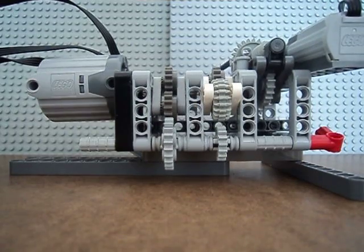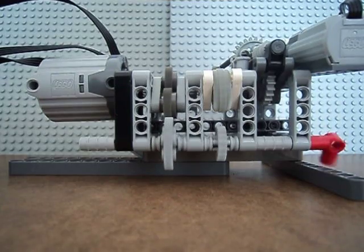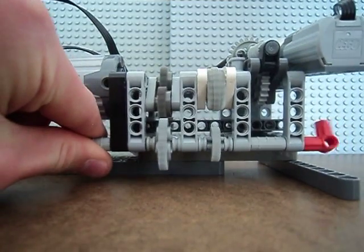And now as I shift it to the lower gear, the red thing is going much slower, and it has much more torque.